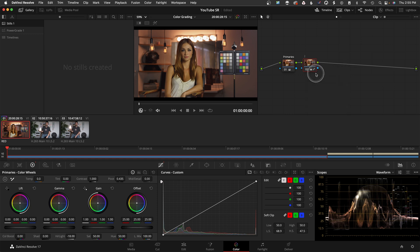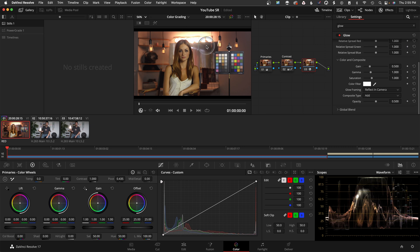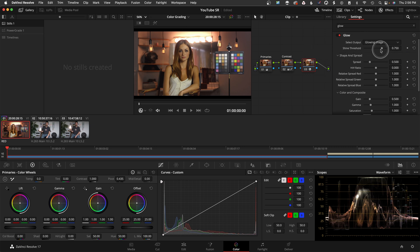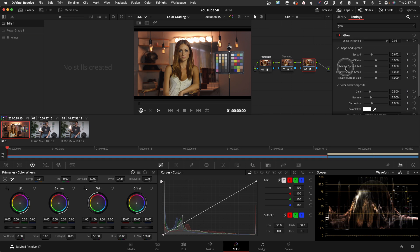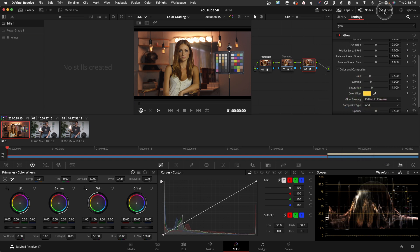That's the initial look. I'll name this node 'Contrast.' Then I'll make an additional node. This next step does require the full version of Resolve — it's an OFX filter called Glow. I can grab that and drop it in. It's pretty heavy-handed at first, so I'll turn it off completely and dial it in however I want. You can also mess with the glow spread and other settings to really tweak it. Then I can even do what the pro mist does — add a little bit of warmth to those highlights, pushing it up and warming them slightly.